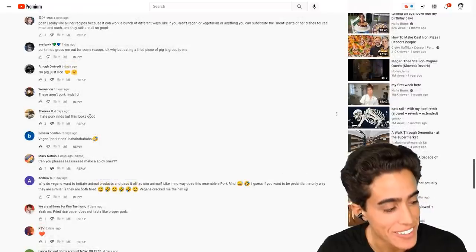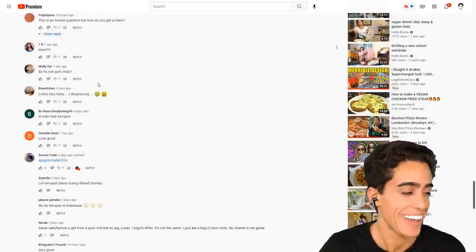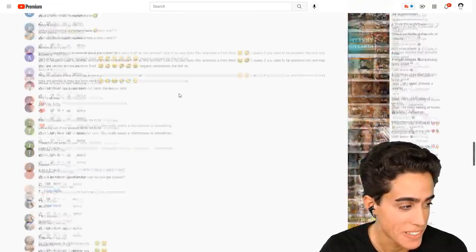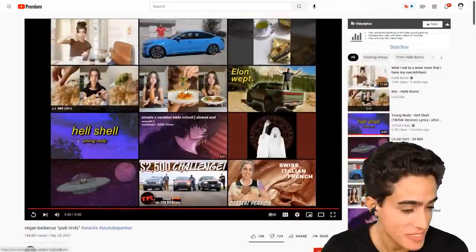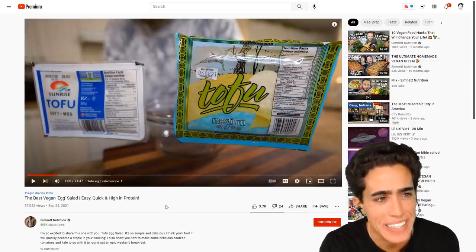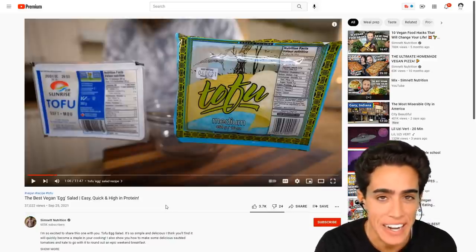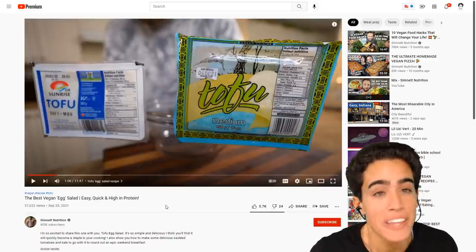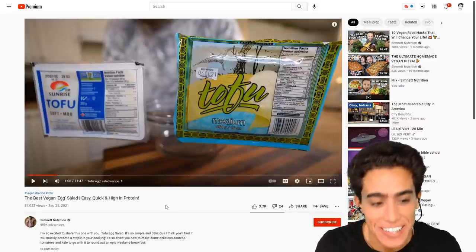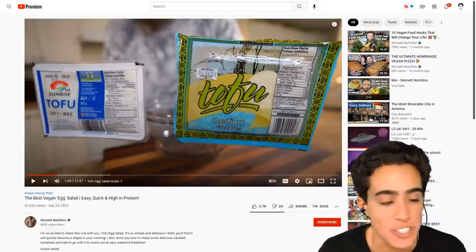We got some real dudes in the chat. Vegan pork rinds — this is actually pretty funny. So next up is egg salad. When they start making vegan burgers and vegan pizza, you can kind of give them a little bit of crap. But when they start doing pork rinds and egg salad, it's getting a bit crazy. You can tell their brain is craving more and more of that sweet, sweet cholesterol.